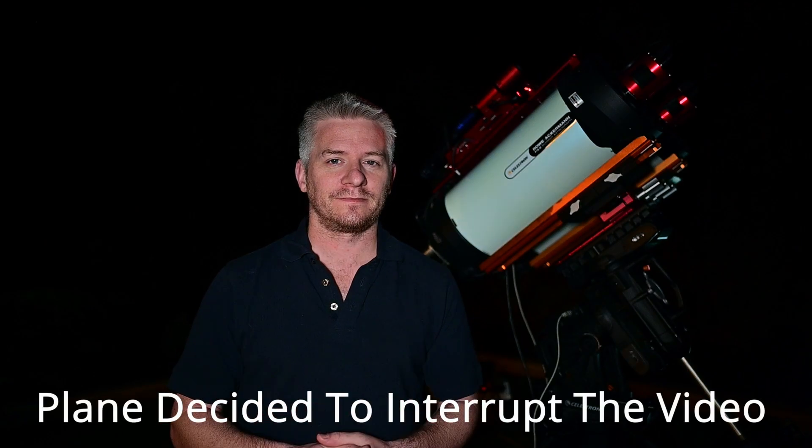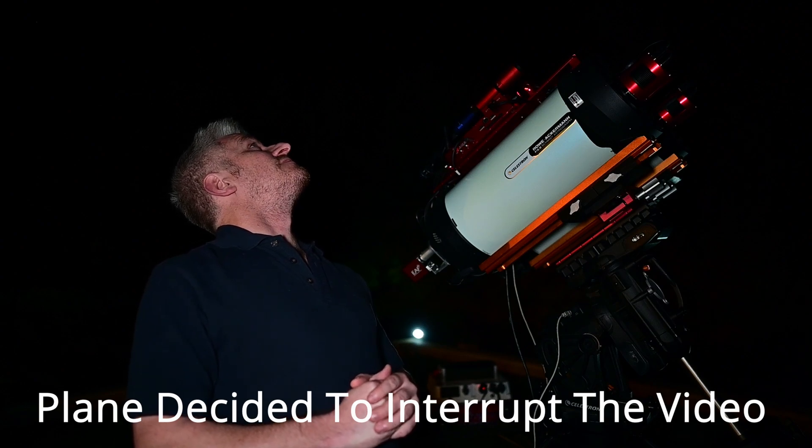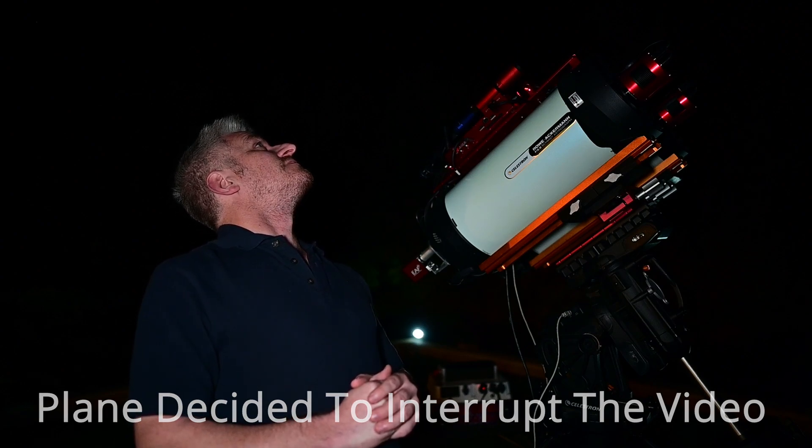I hope you found this video useful on how to polar align in the southern hemisphere using SharpCap and just how easy it is. If you use SharpCap yourself for polar alignment, please let me know in the comments below what you think or how you find polar alignment. If you found this video helpful, please give me a big thumbs up, leave me a comment, or subscribe to my channel and check out some of my other videos. Alright guys, that's it for me — until next time, take it easy. See ya!